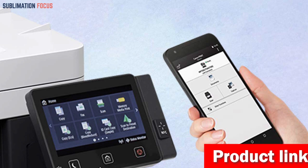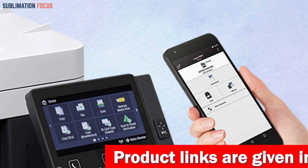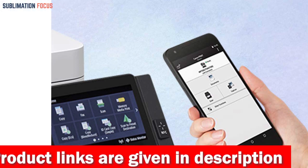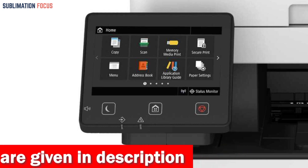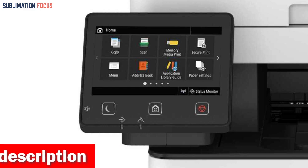Whether you're printing envelopes for your business, sending out invitations, or just staying in touch with loved ones, the Canon Image Class MF453DW Laser Printer is the perfect choice for all your envelope printing needs. With its sleek design, fast printing speeds, and convenient features, it's the ideal printer for any office or workspace.